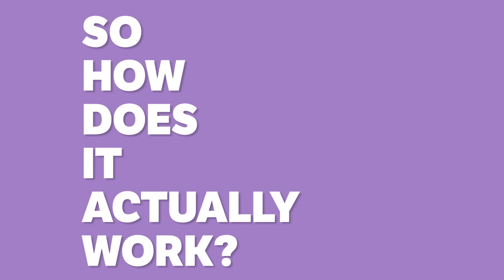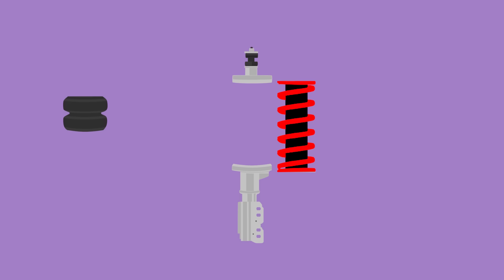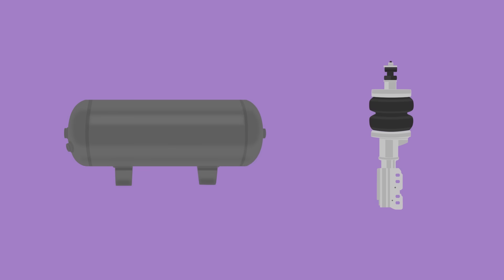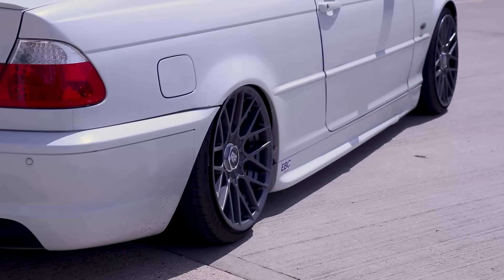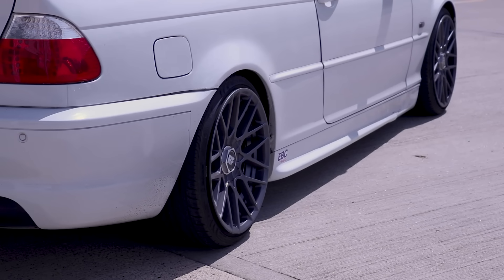So how does it actually work? Instead of having a spring, the suspension strut has a bag that is filled with air from the tank, which keeps the car at the desired height. If weight is added or removed from the car, the sensors check the height and will automatically adjust the struts to keep the desired level.